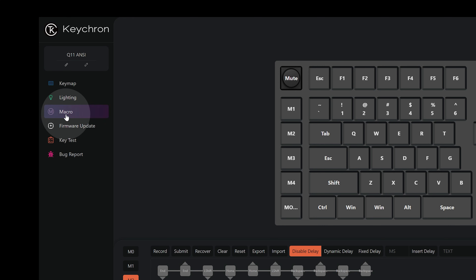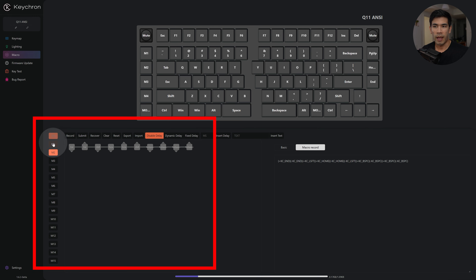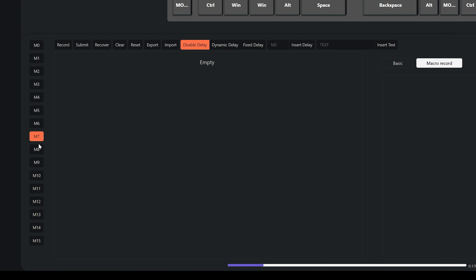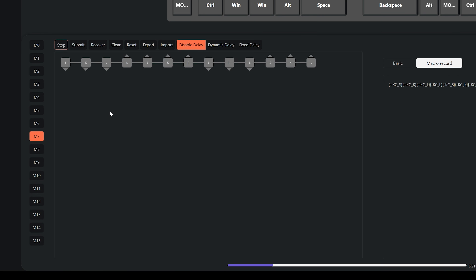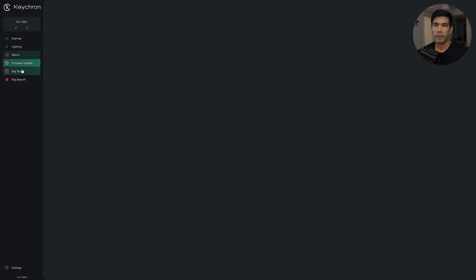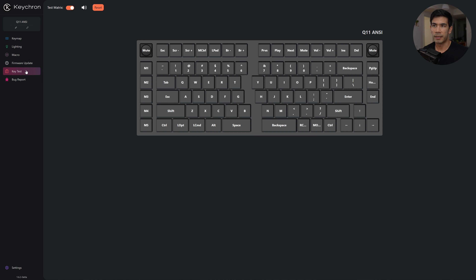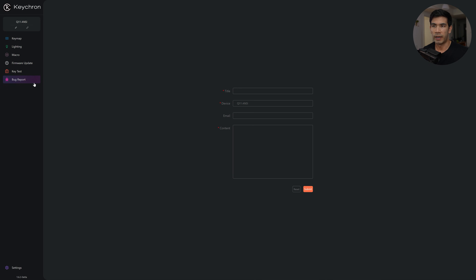Moving down the list we have macros — it's really easy to record one. You have 16 slots from M0 to M15. Let's say I choose M7, hit Record, type my macro, hit Stop, then Submit. Now M7 is bound to that macro and you can assign it to any key. We also have firmware updates — this one is fully up to date — a key test, and a bug report option.